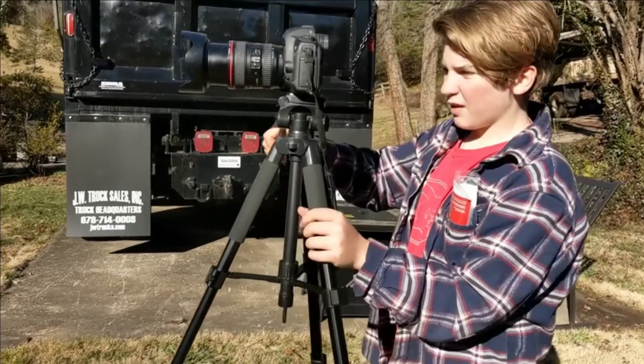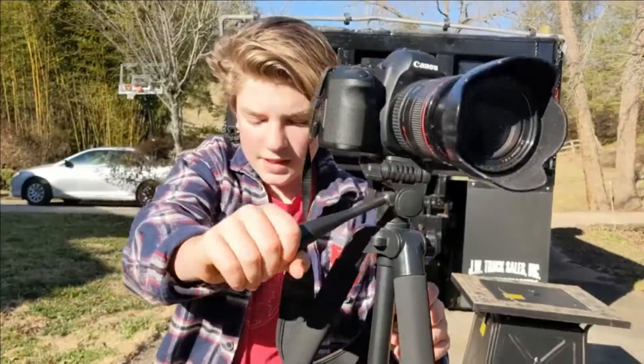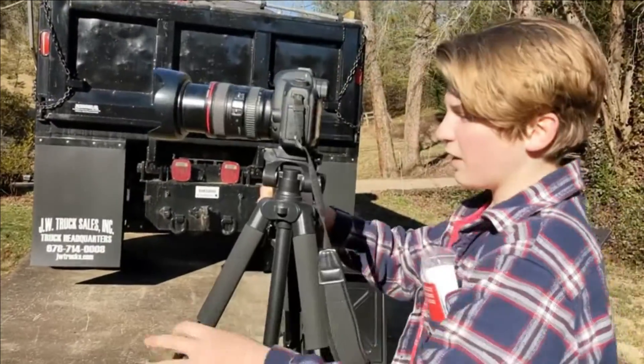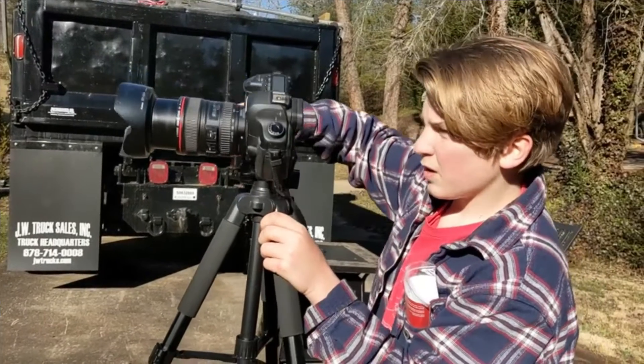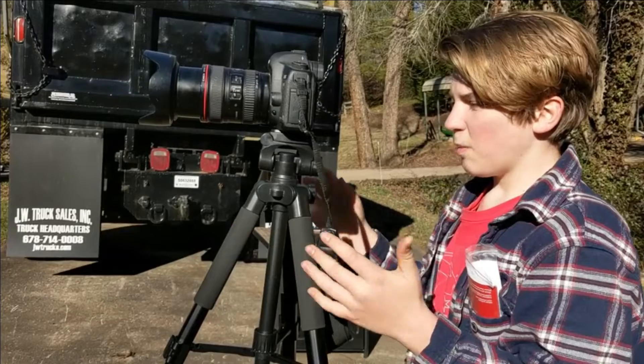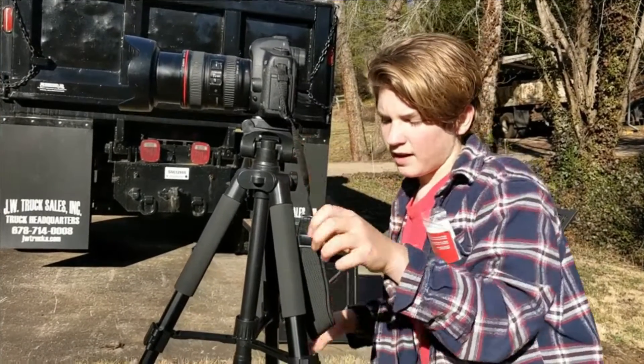This lever and handle is really nice because it allows you to do a full 360 rotation with the camera, which would be really good if you need to do a video. It also allows you to do angles like this, and a bunch of spinning stuff, and you can tighten and loosen it with this knob in the back right here.